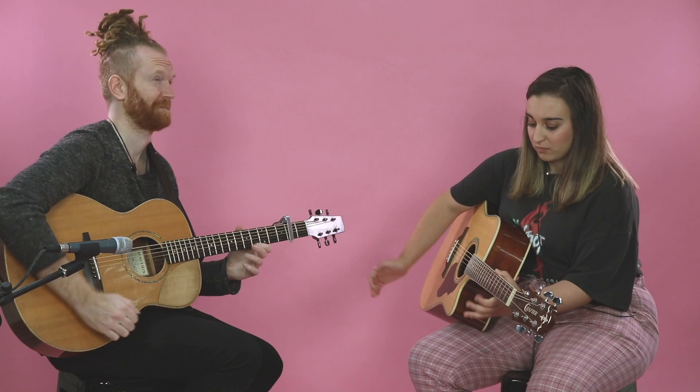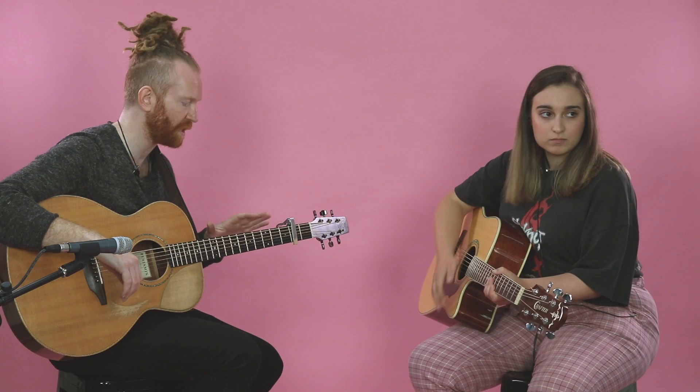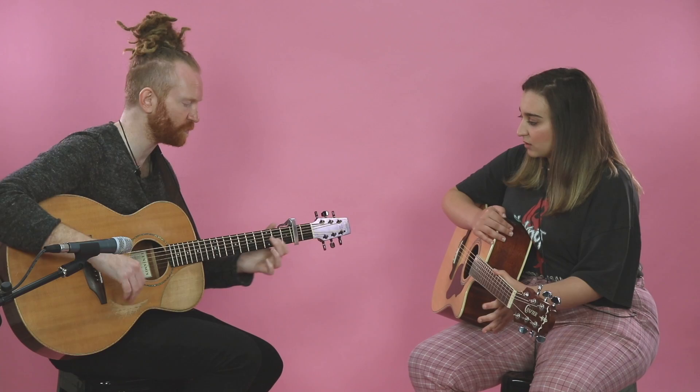Would you say a lot of this stuff on the left hand is kind of muscle memory? Oh, completely. I've got very into how to train my brain, how to remember patterns. I found some really weird loopholes.